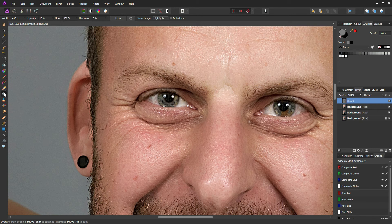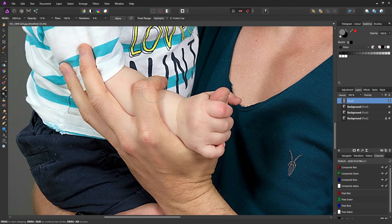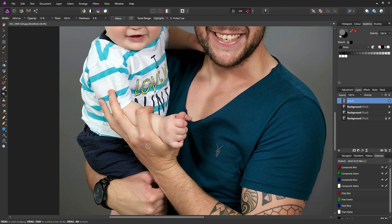Go back to the burn tool briefly and run along his eyelash line to bring out the eyelashes a bit more. Return to the dodge tool, zoom out, increase the brush size, and dodge an area of highlight along his forearm. Zoom in on the hand, reduce the brush size for the highlight along his finger, then increase the brush size to accentuate the muscles in his hand.